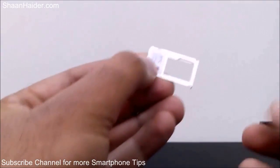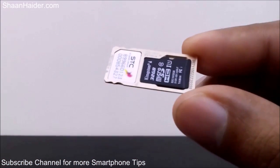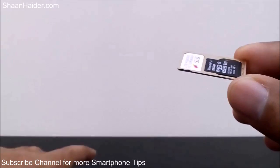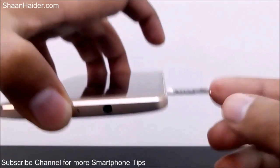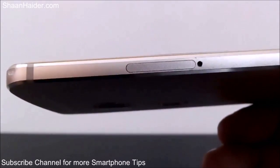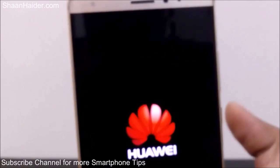Let's put the SIM in slot 1 like this, and let's put the micro SD card in the memory card slot like this. Now you can see that the nano SIM card and the micro SD card are both in their slots. Now we have to put the tray back inside the device — just put it in the slot and slide it in and close it. Now the SIM card and the micro SD card are both inside our Huawei Mate S.